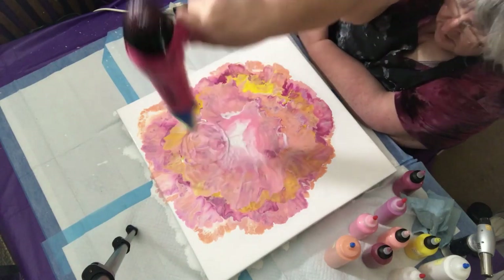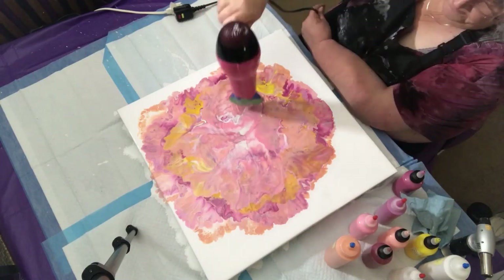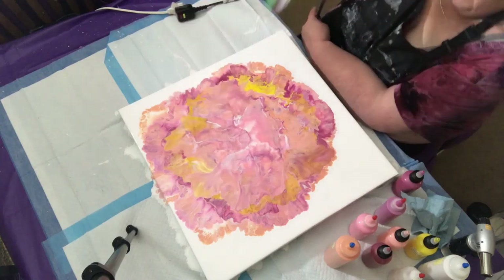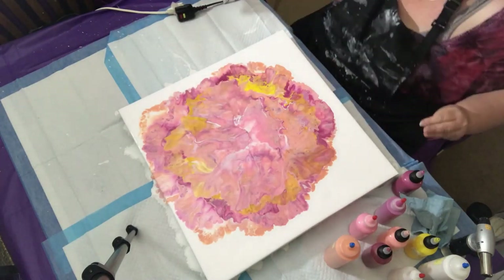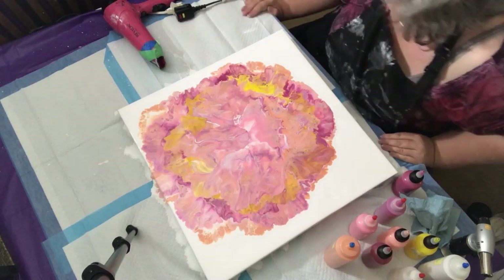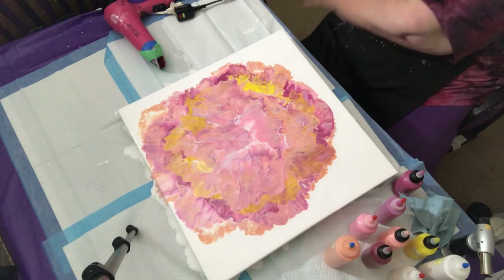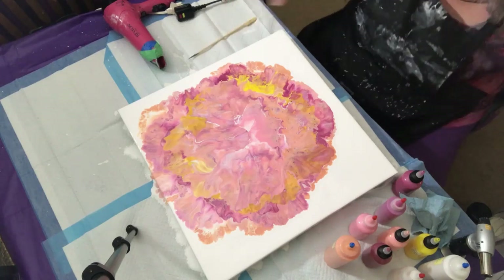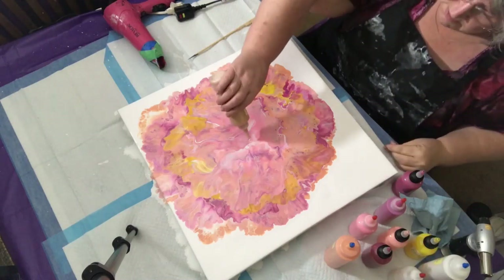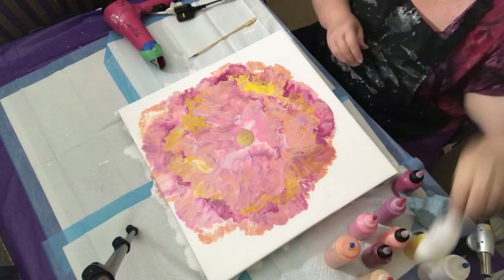I'm going to do some of these colors back for the center. My center is kind of eh, so what I'm going to do is get my spear, which I should have had out here, and my 24 karat gold, and a little bit of the dragon fire.